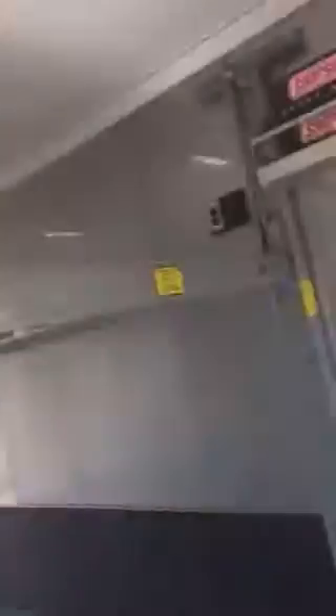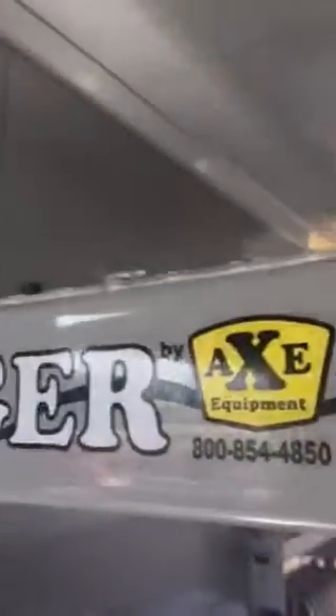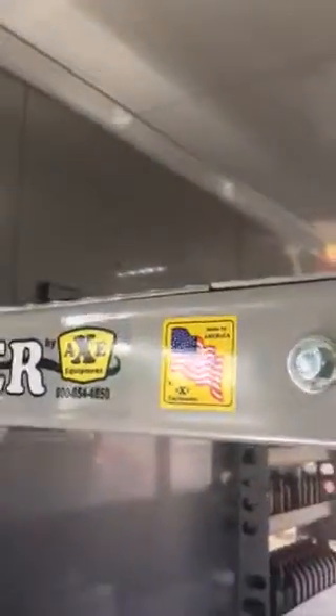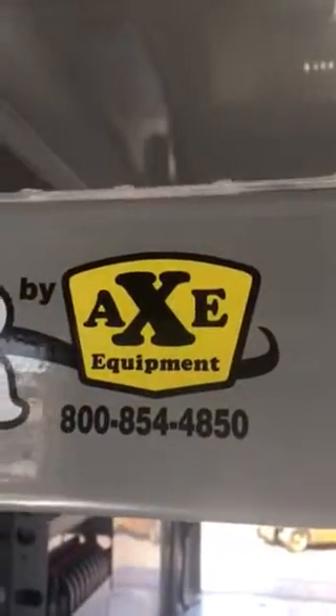Nice 16-foot lift by Stinger by Axe in Council Grove, Kansas. All made here in the United States, right here in the big state of Kansas. So if you're looking for a good high-quality American-made lift, you know who to call — Stinger Lifts, 800-854-4850.